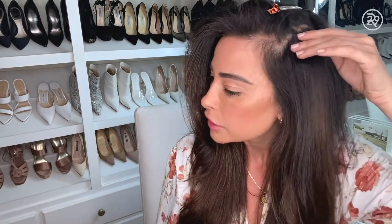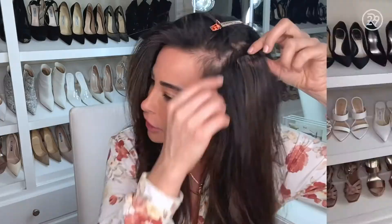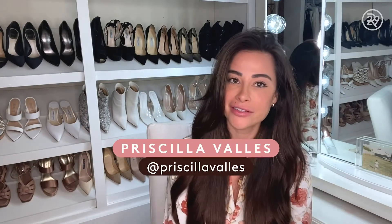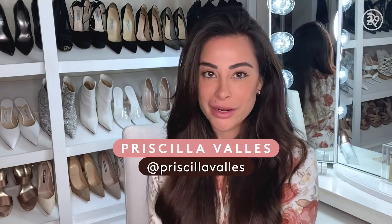I'm going to just peel right off. That's my Frenchie. I'm Priscilla Baez, celebrity hair extensionist slash stylist, and I'm here with Refinery29.